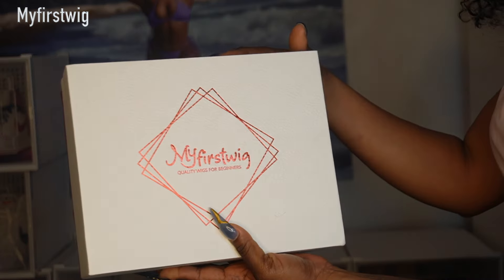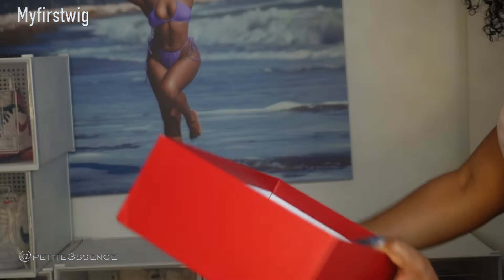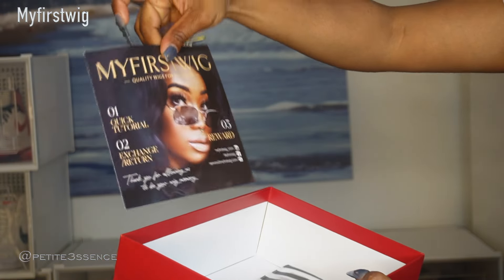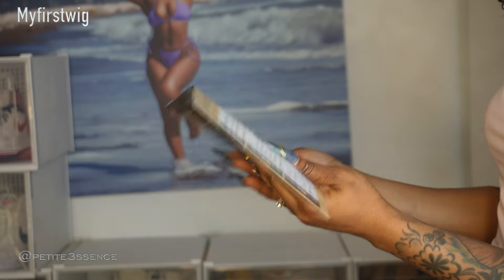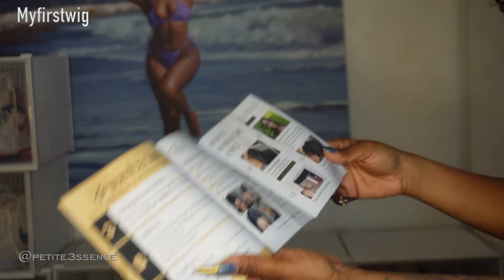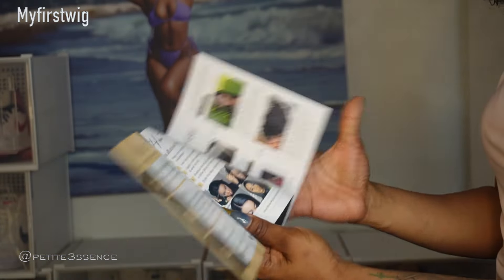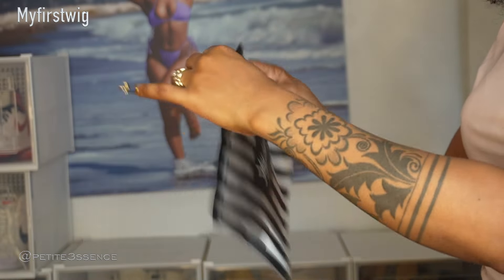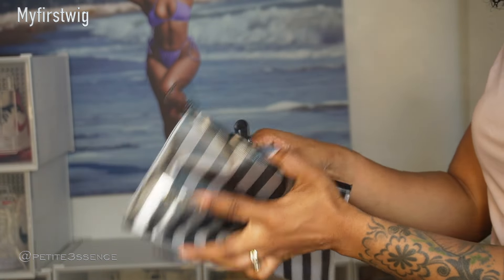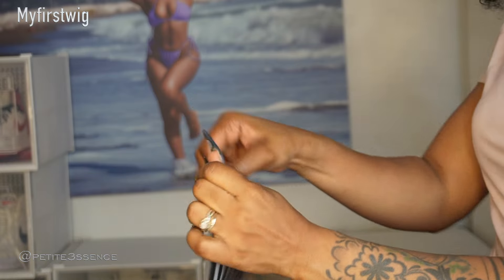Welcome back, guys! I'm here with my first wig today. I have the bag with the wig, a little pamphlet with information about exchange, return, how to contact them, how to install a wig, how to care for your wig — I love how informative this is. And then I have this pouch, branded My First Wig of course, and I got two clips on the inside along with a rat tail comb.